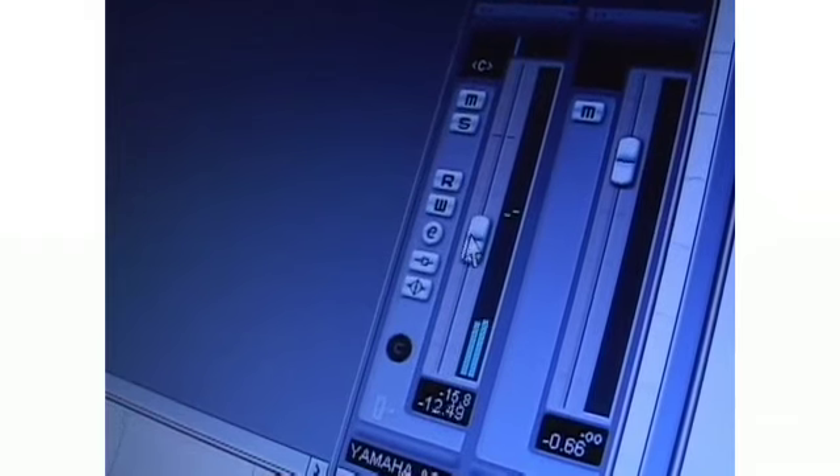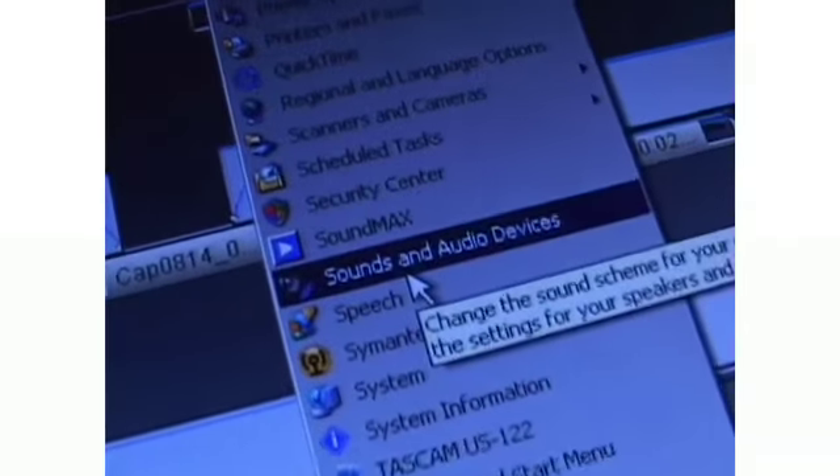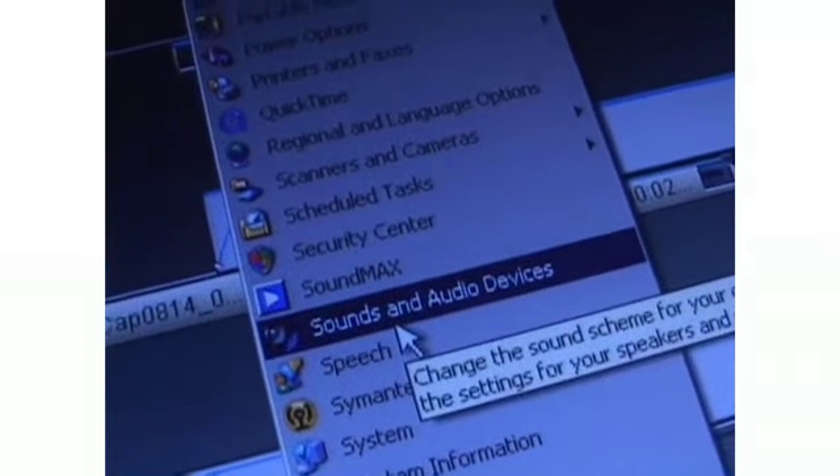If your computer audio levels are controlled in the software, similarly keep your Windows Mixer main volume at 100%. USB Audio Codec in Windows Sounds and Audio Devices is the default driver for the MWs.